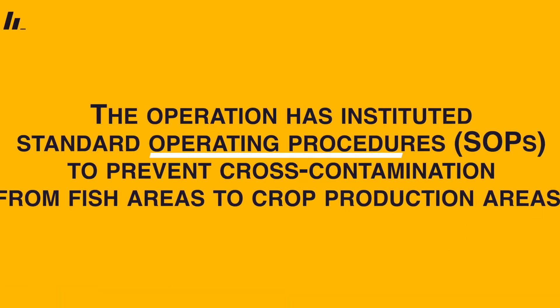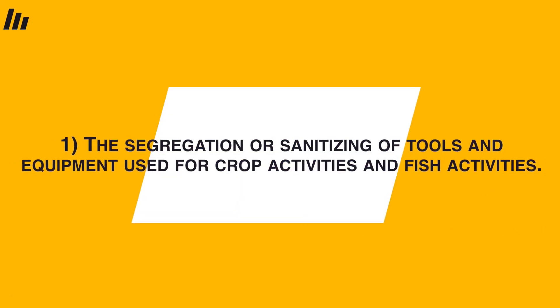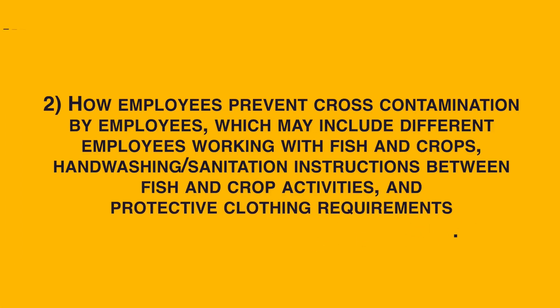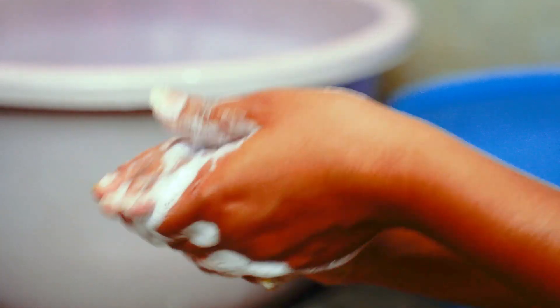The operation must institute standard operating procedures to prevent cross contamination from fish areas to crop production areas. These SOPs must address three key areas: the segregation or sanitizing of tools and equipment used for crop and fish activities — the easiest approach is to have two separate sets of equipment, one for fish production and one for plant production, which you can even color coordinate. SOPs must also address how employees prevent cross contamination, which may include different employees working with fish and crops, hand washing and sanitation instructions between fish and crop activities, and protective clothing requirements. You'll want very detailed instructions on when and how employees should be washing their hands when moving between production spaces.